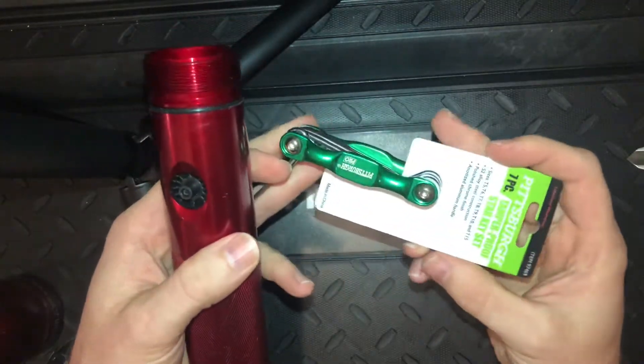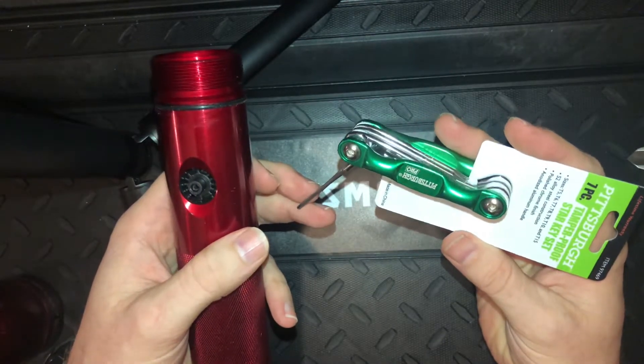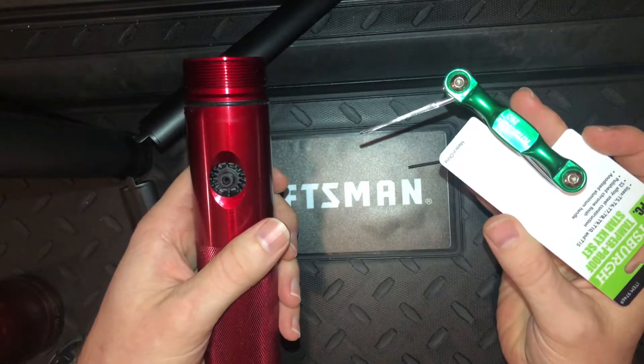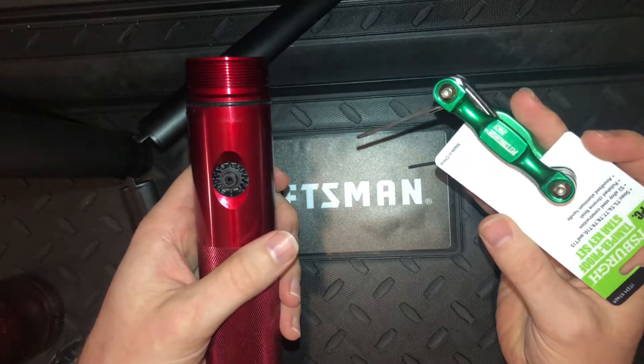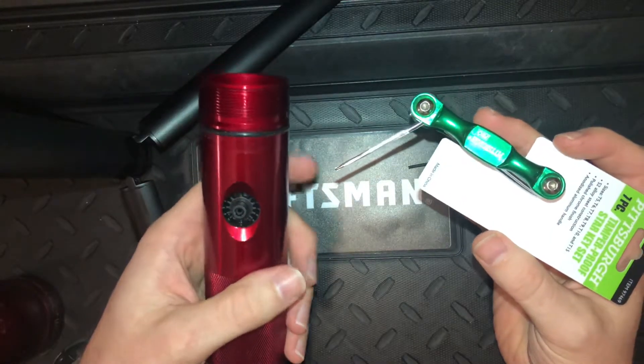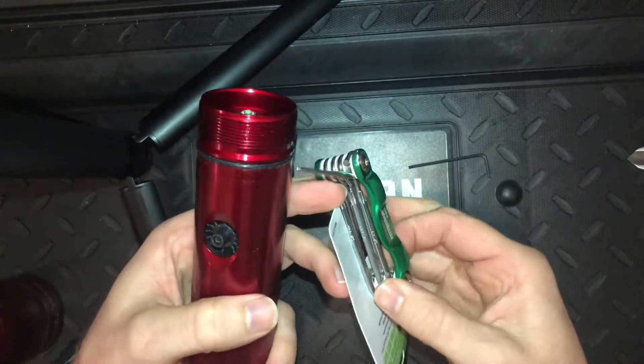I went down to Harbor Freight and bought this little Torx multi-tool with a bunch of different sizes. The size you need is a number eight — a T8 Torx head screwdriver. But the other difficult part is that all the ones I could find are too big around.